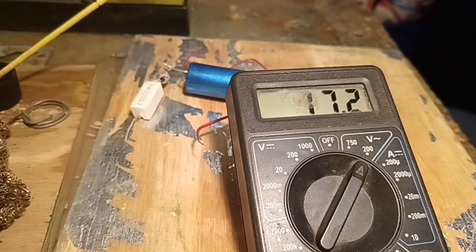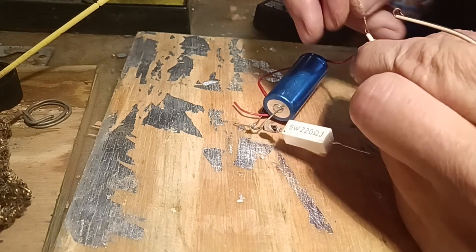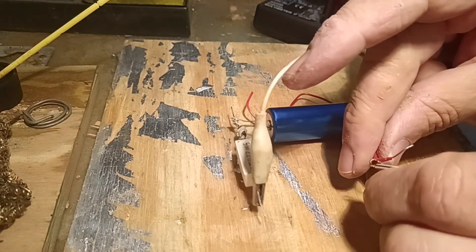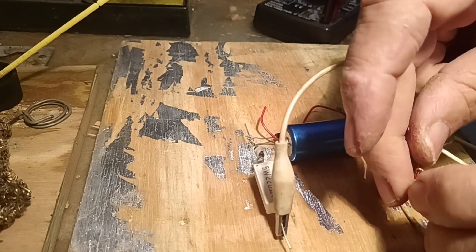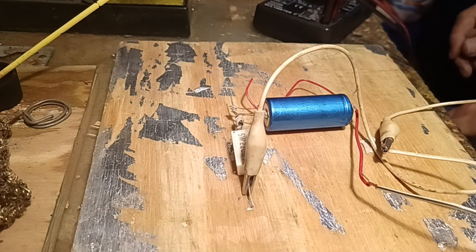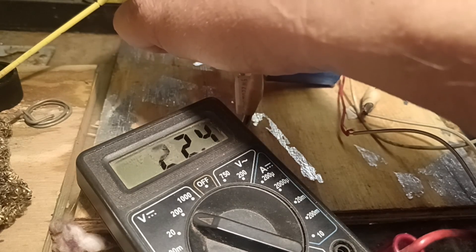Now let's first test the power supply. I get 17.2 volts out from the power supply's AC output, and we're going to connect that to this capacitor discharge system. Very crudely just wrapping the wires around each other, and then I remembered I have some crocodile clamps on leads so let's try that — this was sufficient for testing.